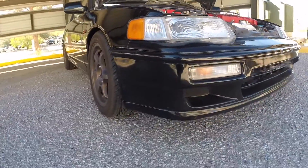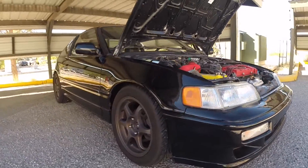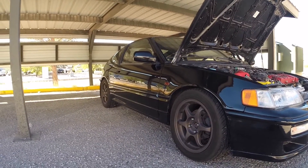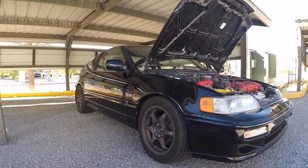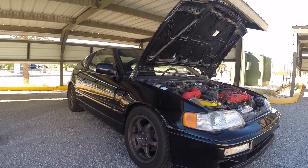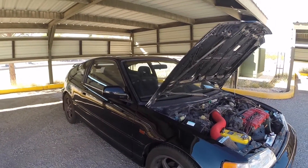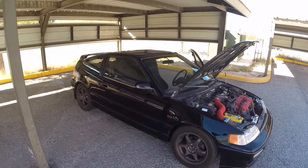It still has the OEM lip and OEM corners. It really needs to be detailed, which is what I'm going to work on hopefully within the next week or two — maybe remove the mud flaps, give it some personal touches, and probably throw on a different set of wheels. Thanks for taking a look at my newest purchase for the EF collection. Let me know what you guys think of it.